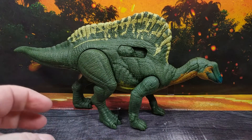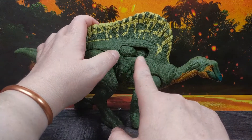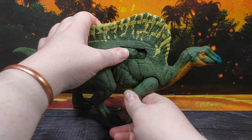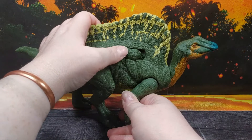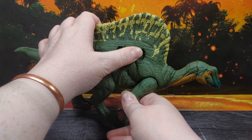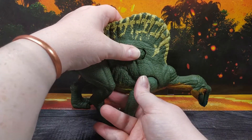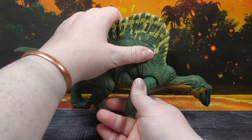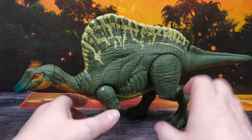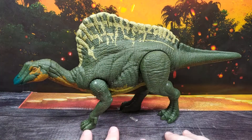Let's have a look at the Roar Attack feature. Basically what's happening here is you slide this button over, and for each click you get a different sound and the head will move. You can do it more quickly if you want to. It's a pretty fun feature. I'll flip around to the other side to show that there is in fact no button on this side, so if you want to display this figure you can absolutely do it this way around — it makes for a much cleaner display option.